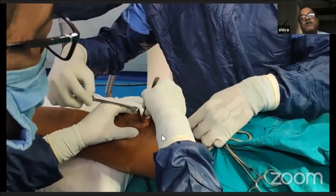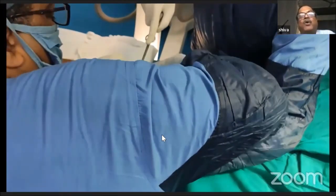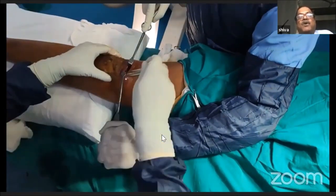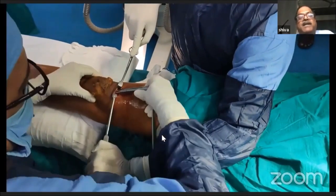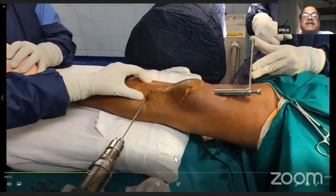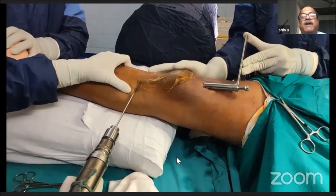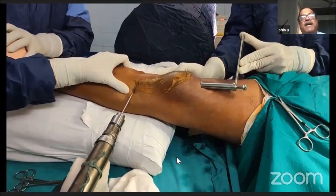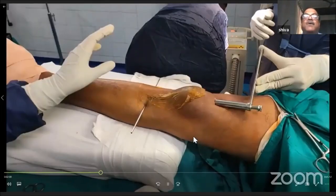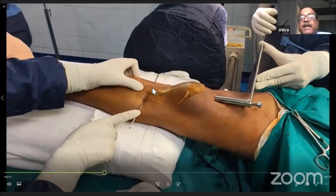A small tip: use your index finger to break all adhesions, as many of these patients are older and may have adhesions inside. Insert the sleeve to protect the soft tissues. This is the Steinmann pin, which is passed slightly posterior to the midline of the tibia in the proximal fragment. This will restrict the nail to the anterior part and can be used to manipulate the proximal fragment during nailing.